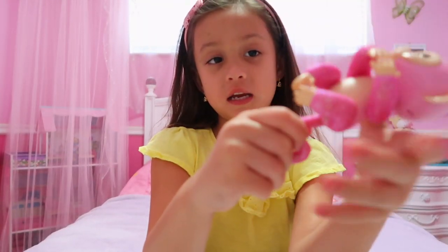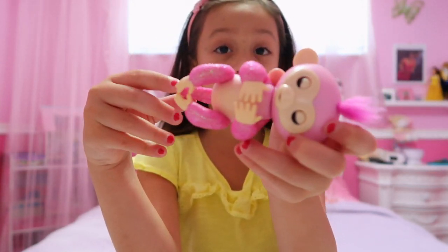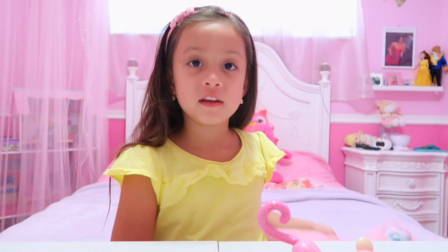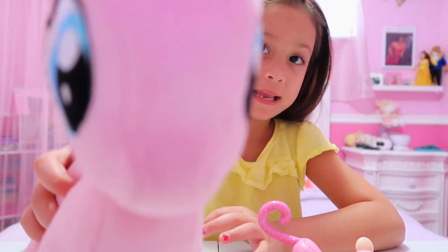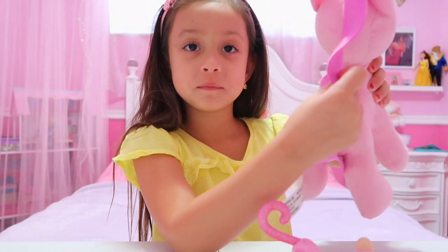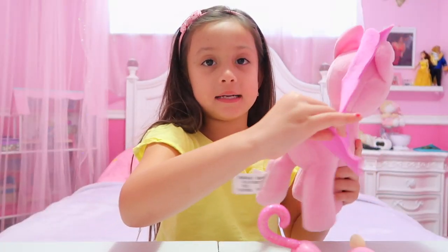She's pink and glittery. I'm also going to show you something very cool that you can do — she can sleep! Okay guys, I'm going to show you my Little Pony. Here it is — her name is Pinkie Pie. Hello, my name is Pinkie Pie!